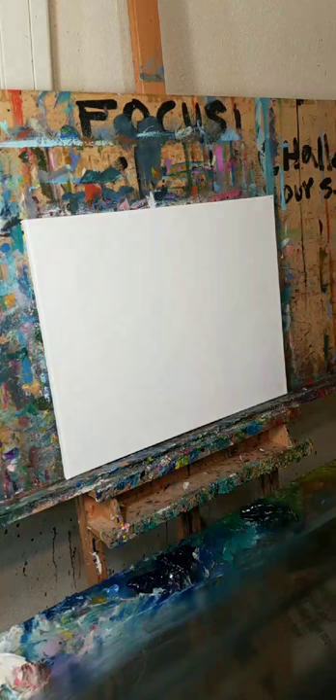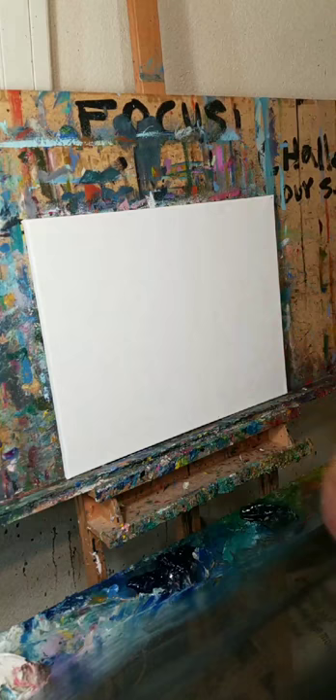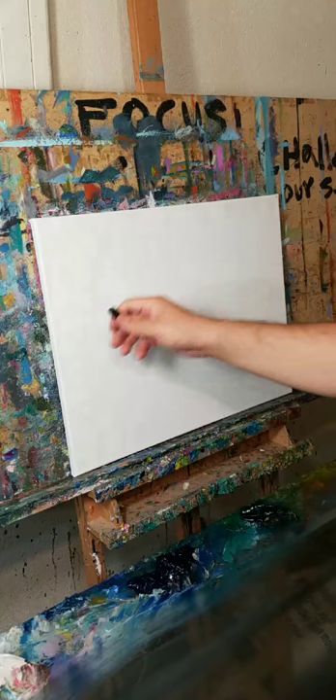Welcome to my art studio! For those of you who haven't been here before, I think it's really cool to be in someone's art studio and check what they're doing. So here we go - I'm going to paint a lavender field. This is a 16 by 20 stretch canvas, as you can see right here. It'll be fun, let's get to it.